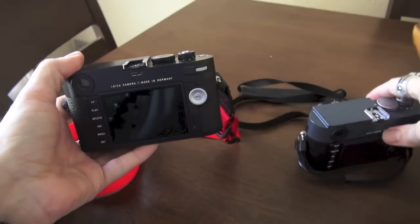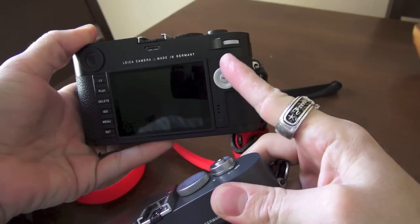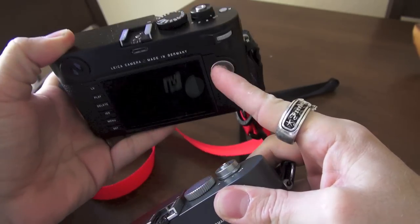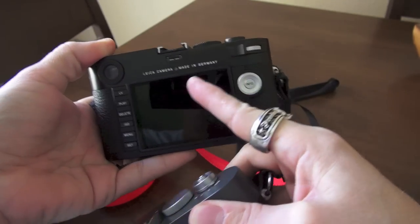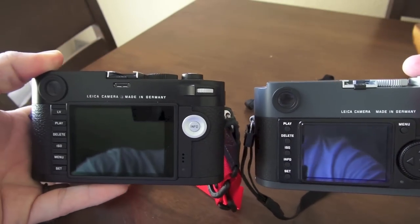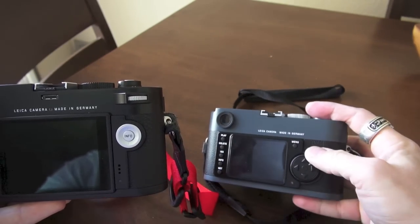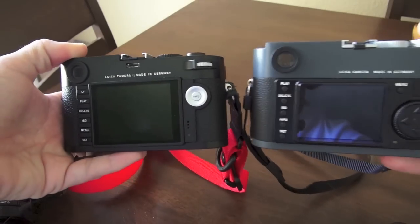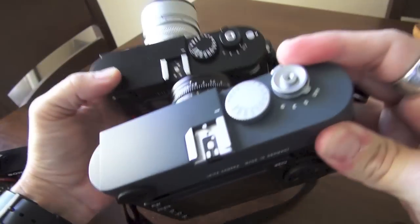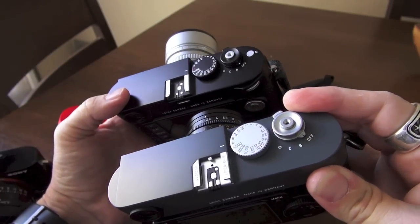Let's look at the back of the M versus the ME/M9. As you can see, the M has changed to a D-pad style button instead of a dial, and the dial has been moved up here with a little thumb grip, which is awesome. You have a three-inch LCD which is gorgeous. On the M9, there's no thumb grip or dial up top — that's where the dial was. I think the back of the new M is a little more functional, and the ease of use enhances usability quite a bit for me.